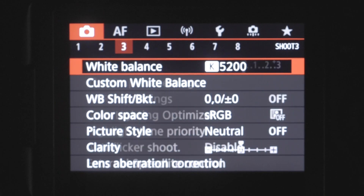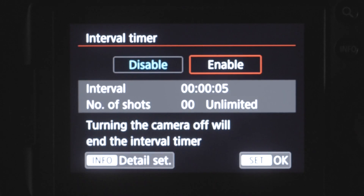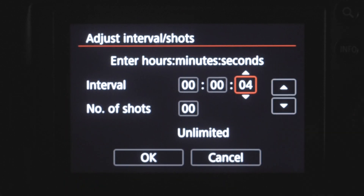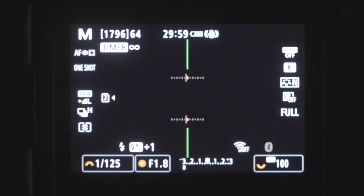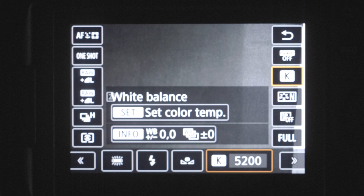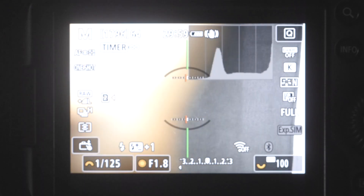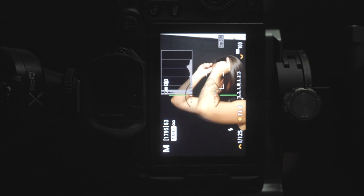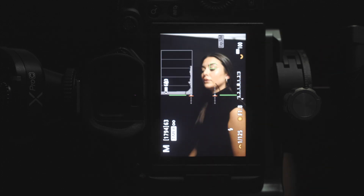So my settings are as follows. You're gonna go into menu and hop over to menu number six, click interval timer, click enable, go to the settings, and I'm just going to set this for every five seconds and unlimited photos so that I don't have to worry about it stopping at any point. I prefer this over using a trigger on my phone — it's just less distracting. I make sure that autofocus is set to eye detection and that the lens is set to auto instead of manual focus. And I take a couple test shots to see how the lighting is looking.